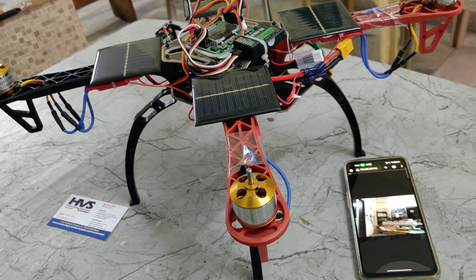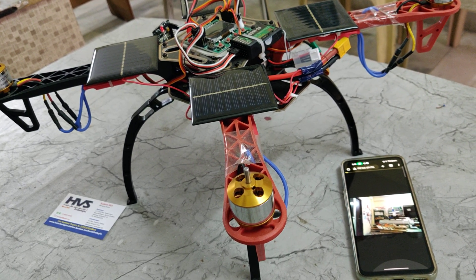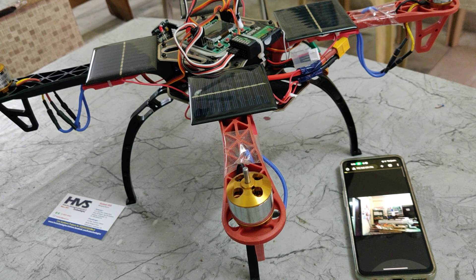Welcome to the first demonstration of a solar power drone with video surveillance. The flight controller is used to control the drone movement — up, down, left, right, forward, rotation clockwise or counterclockwise. We have also added extra features to get live streaming with the help of this ESP32 camera.